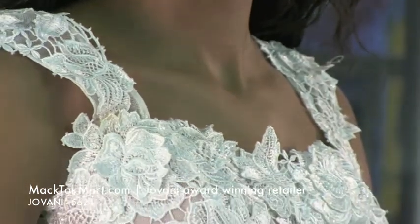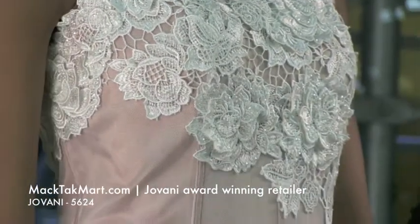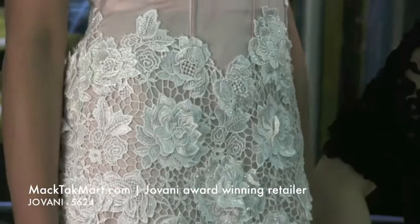As you can see, it is a mermaid silhouette — it's tied onto the hip area and then it goes A-line. It's very pretty.